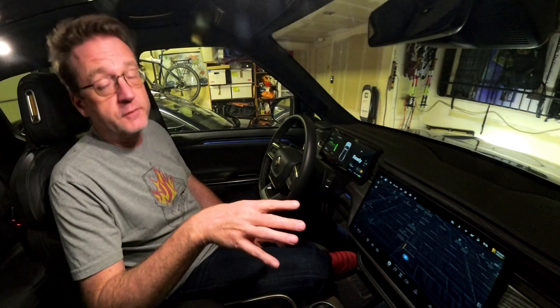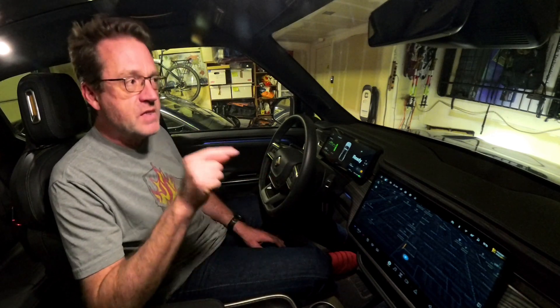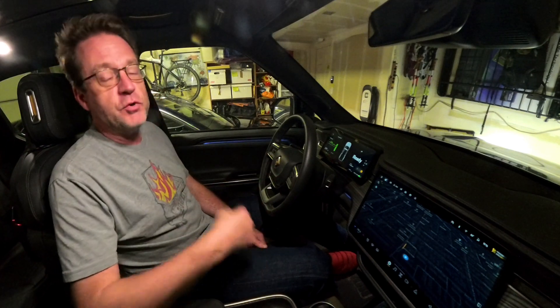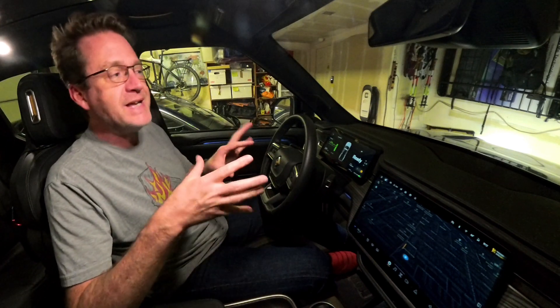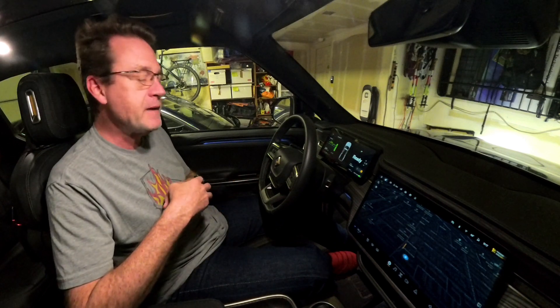Service mode — you can totally get yourself into trouble in there. That being said, there's a lot of really cool information within that system. What I've been using it for is, within there, you can reset the BMS for the low voltage system. I have a high-capacity OMU lithium 12-volt battery, and resetting the low voltage system — I'm trying to get it to recognize and start using the full capacity of that battery, which is around three times bigger than the standard battery. But anyway, that's a subject for an entirely different video.